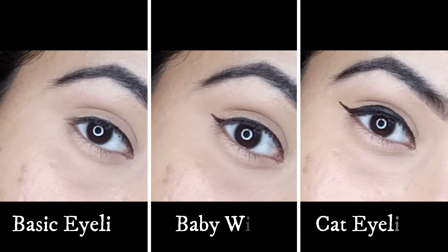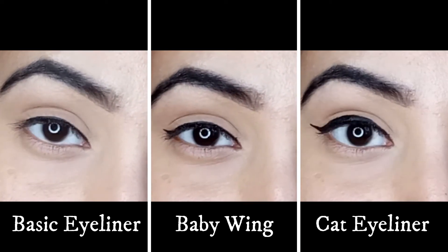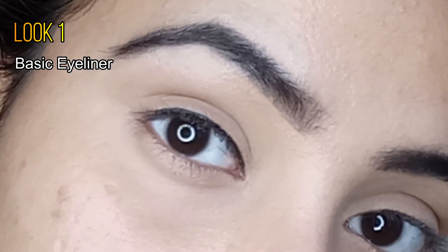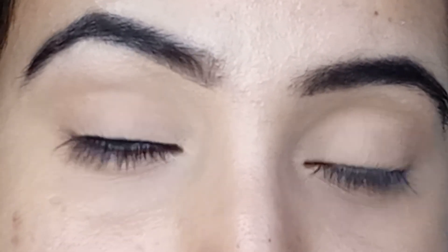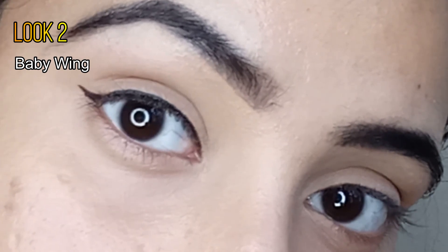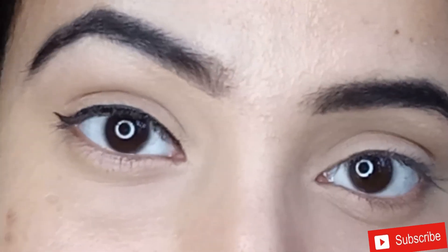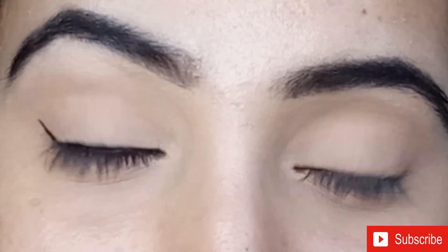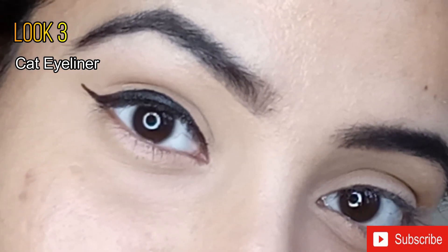So those were the three basic and beginner-friendly eyeliner looks! Which one was your favorite? Let me know in the comment section below. Hope you found this video helpful — don't forget to give a big thumbs up if you liked it, and subscribe to my channel. I'll see you soon in my new video next week. Till then, bye — I love you so much!